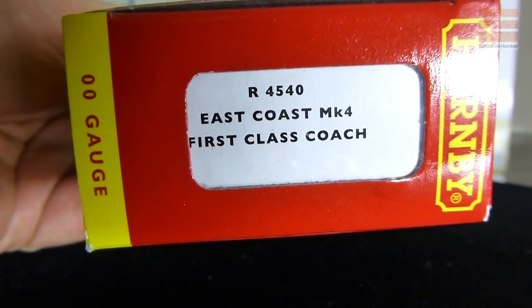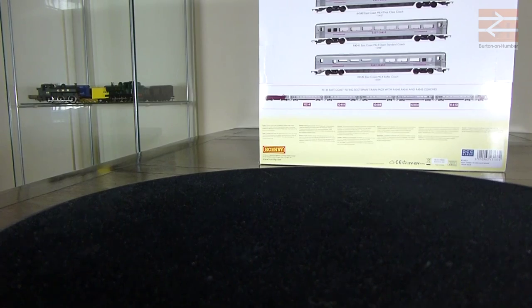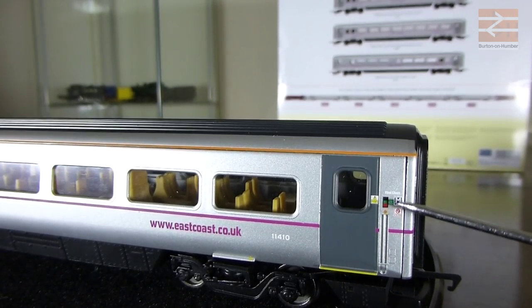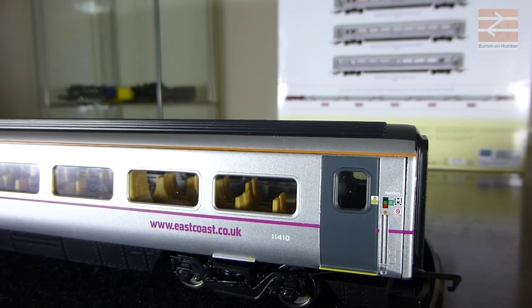Moving on to R4540, which is the first class coach. Opening that one up quickly - we've got basically the same setup. It's marked as coach M, which is the first of the first class coaches. Written just above that it actually says 'first class', whereas on the standard coach there's no writing there at all. Other than that, everything's basically the same - the same warning symbols, the door opening symbols, the green warning symbol, and the no smoking symbol.